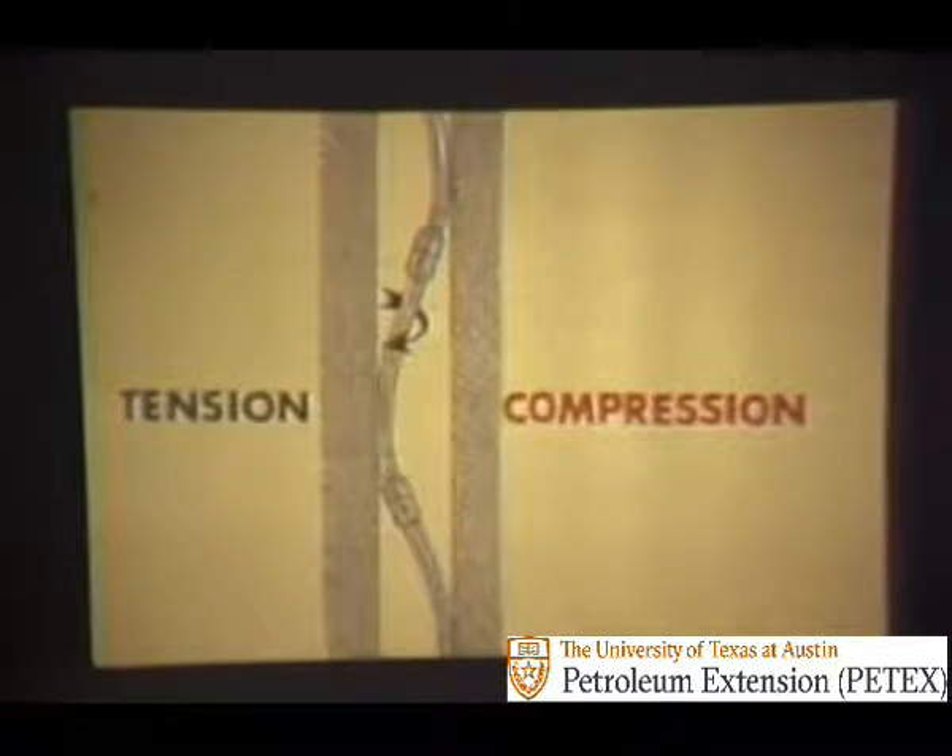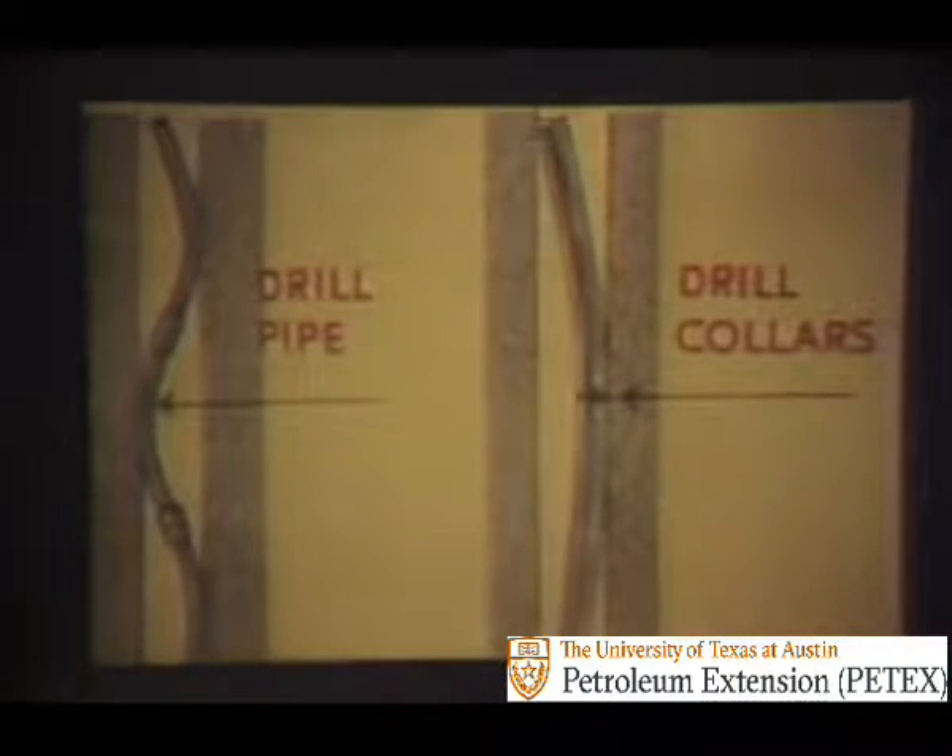Also, rotation under such conditions causes one side of the drill pipe to be put first in tension, then alternately in compression. Drill pipe joints are stiffer than the drill pipe tube. Therefore, maximum bending occurs in the drill pipe tube.